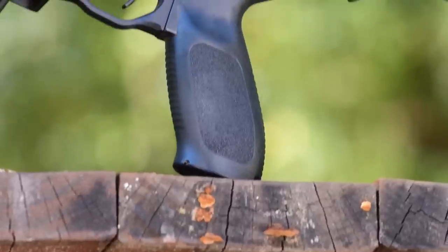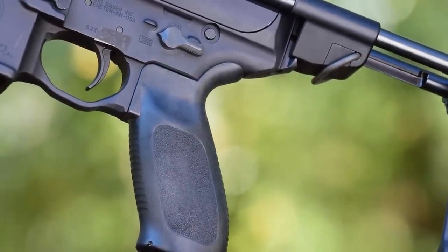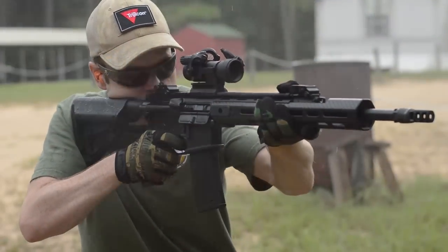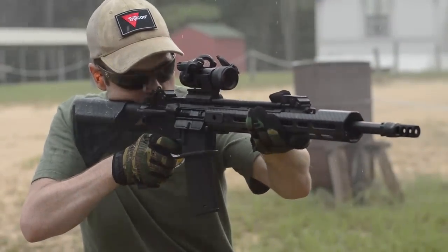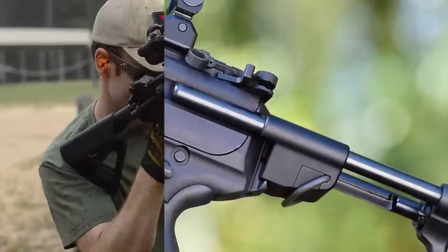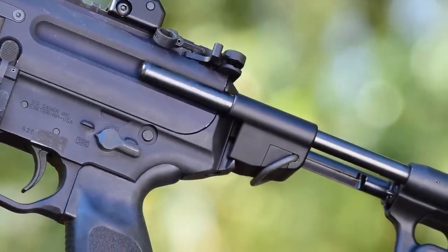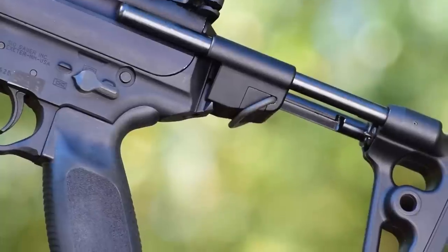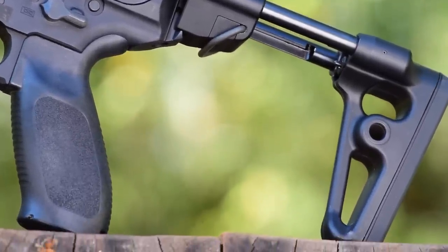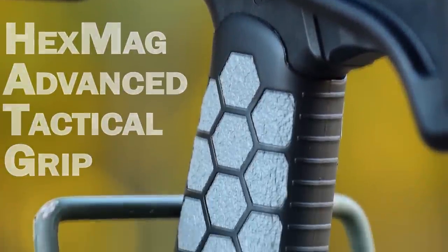The factory pistol grip on the MPX resembles one from an H&K 416 and is pretty comfortable thanks to its palm swell and narrow top, but it's clearly designed for a full-sized rifle, not a submachine gun or personal defense weapon like the MPX. This is especially true with the factory collapsible stock, which isn't much longer than a fully collapsed M4 stock. For compact weapons like the MPX, shooters need a grip they can adjust to fit them depending on the stock and their size. In this case, the Hexmag Advanced three-position grip.